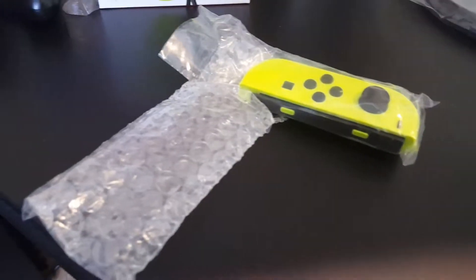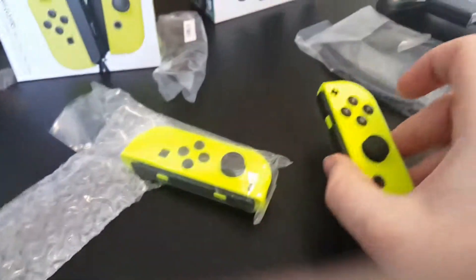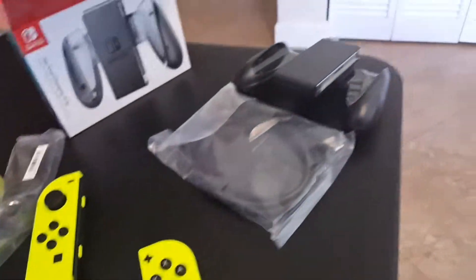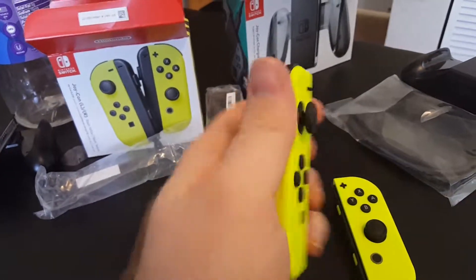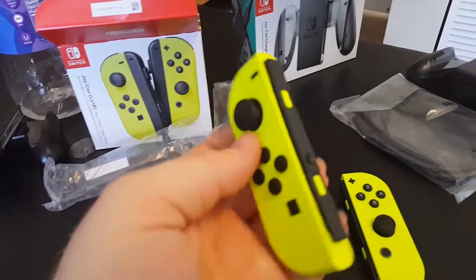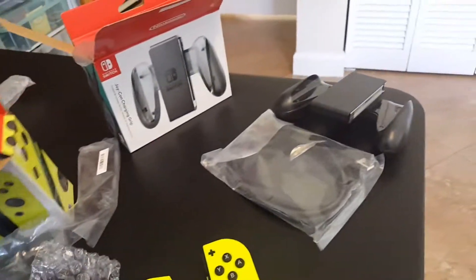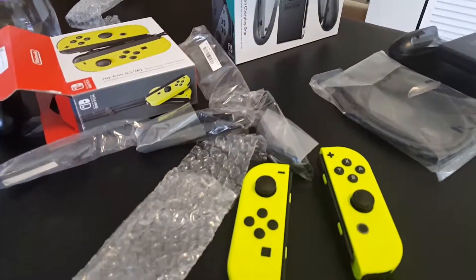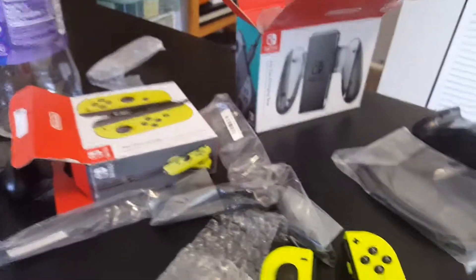Let me get these out of the thing — plastic sleeves. Oh man, I love this, these are such good colors, oh my god. This is amazing. And also it comes with two black wrist straps. That was a little unboxing video of all this crap.